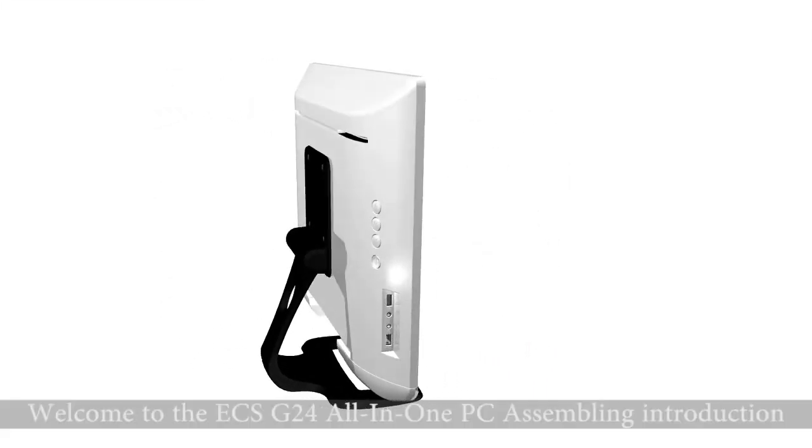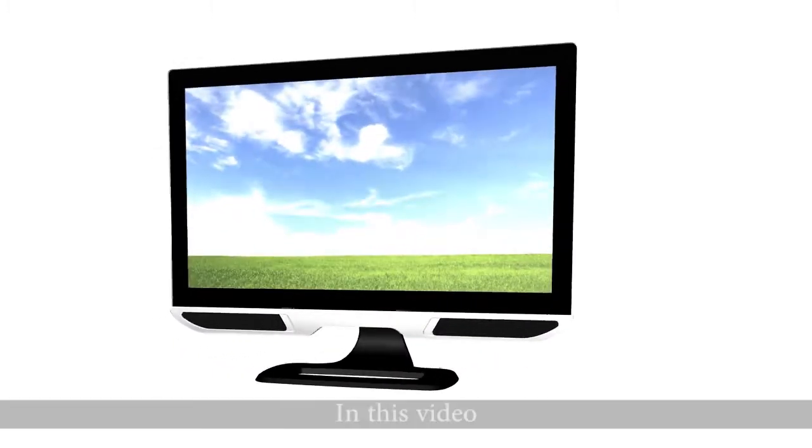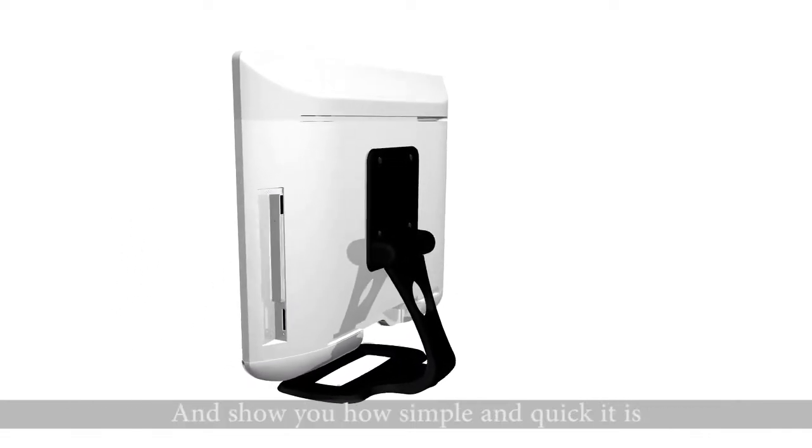Welcome to the ECS G24 all-in-one PC assembly introduction. In this video, we will walk you through the complete G24 assembly process and show you how simple and quick it is.